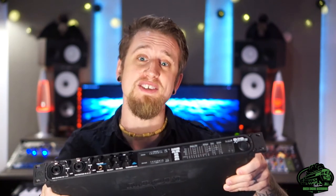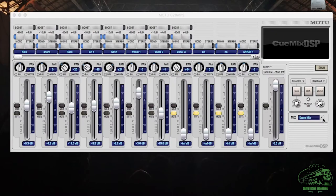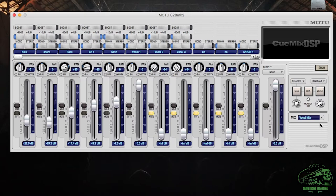Take this old Motu interface I bought back in 2003. I haven't used it for years, and yet there's nothing wrong with it. It has a piece of software on it called Qmix. This will let me route all its inputs to four different sets of outputs, making four mixes, which can be used for monitoring. Most interfaces will have a similar kind of software.